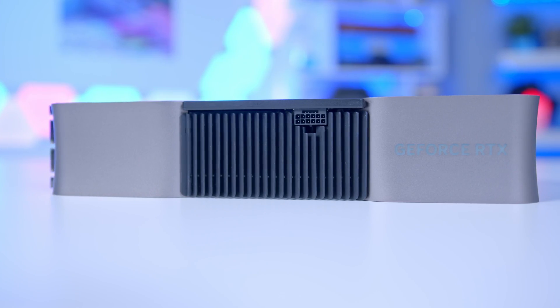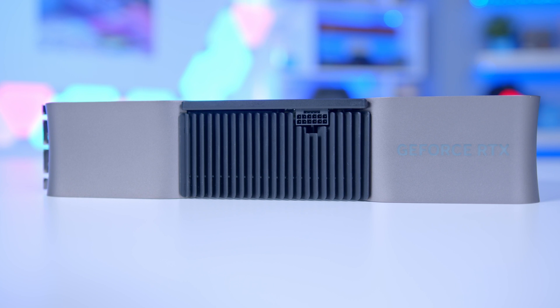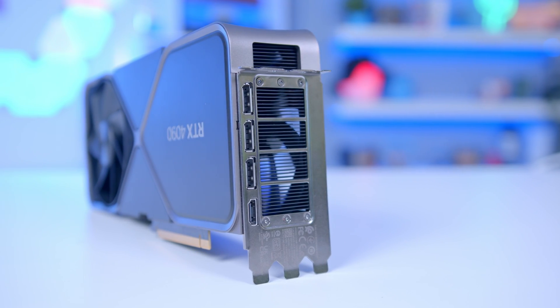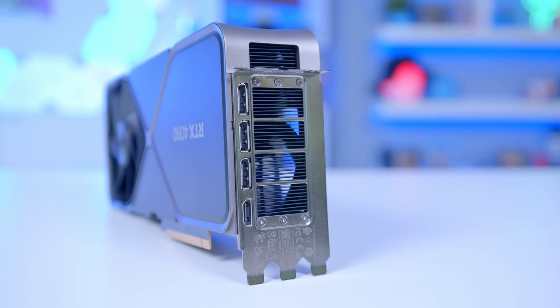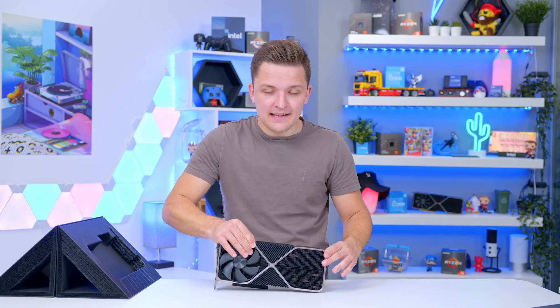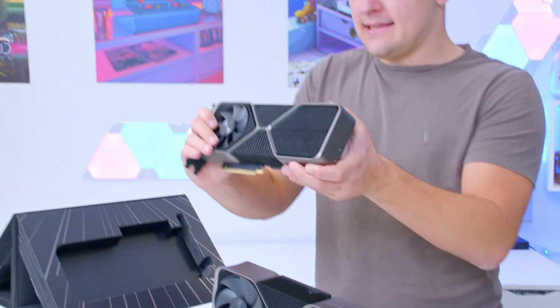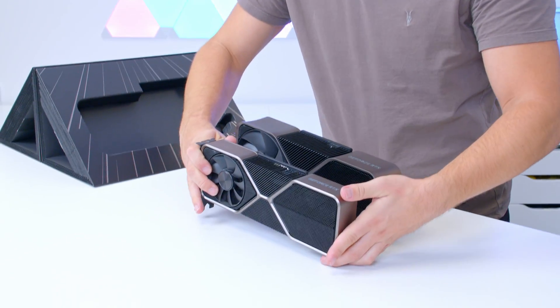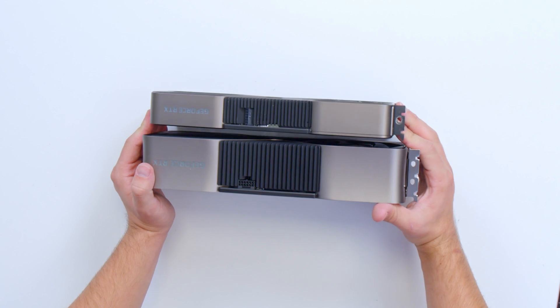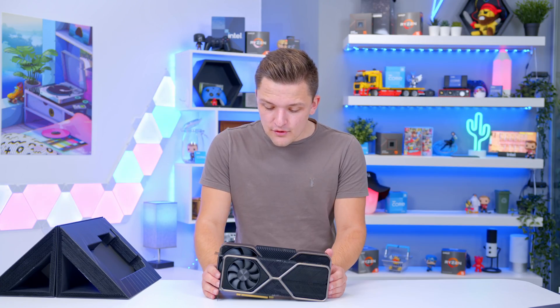You'll also notice that we've got that same power adapter from last generation. But this time the biggest change is a three-slot form factor — this thing is huge. Just how huge it is, is perhaps best demonstrated if I scuttle to the rear of my set and gather up an RTX 3080 Ti from the last generation. Take a look at the size of these two side by side — the new card is maybe twice as thick.